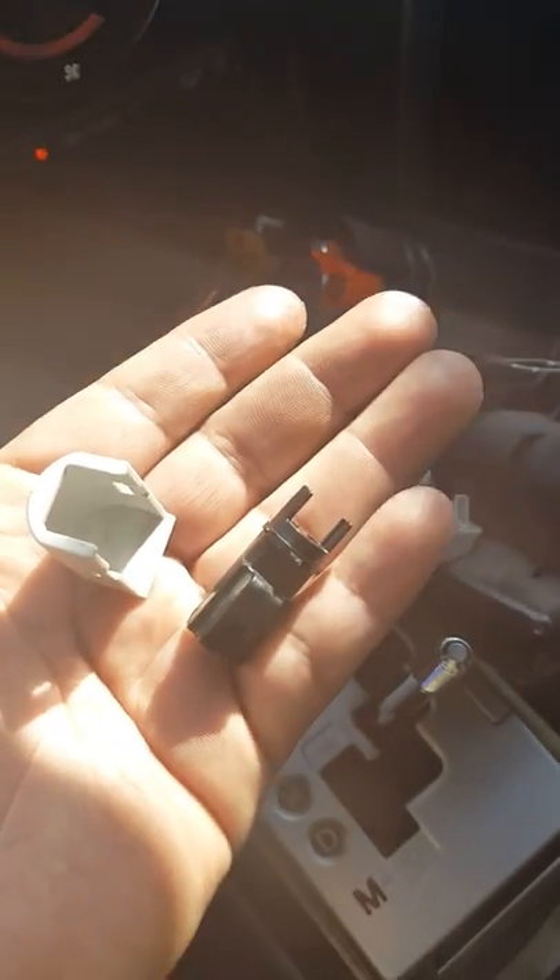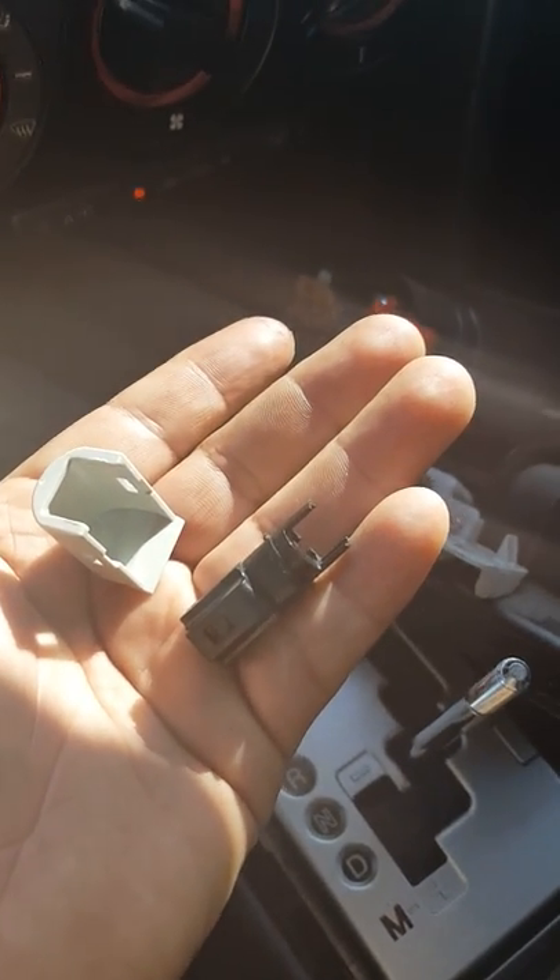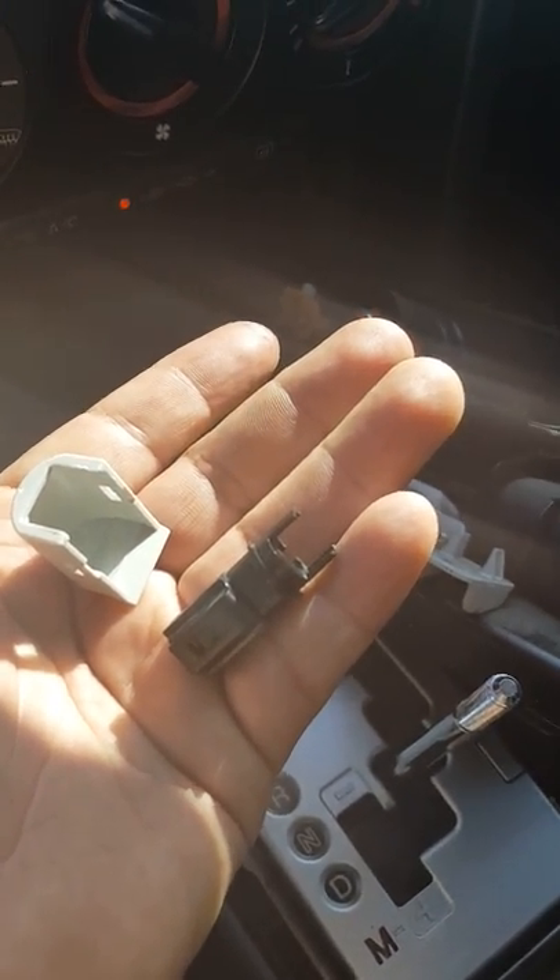Let me assemble everything together — and the light bulb goes right there. Yeah, just let me assemble it and then I'll show you how to install it. That's the light bulb; I haven't put it together yet.